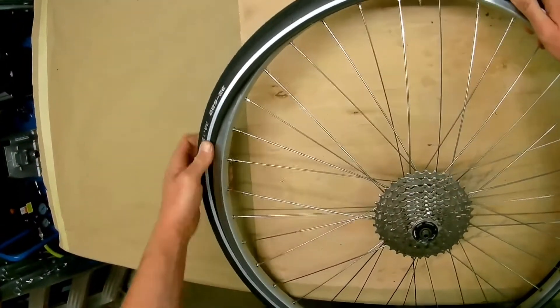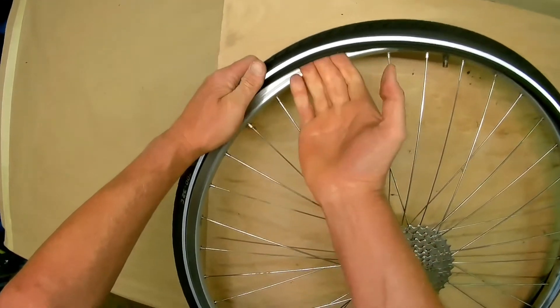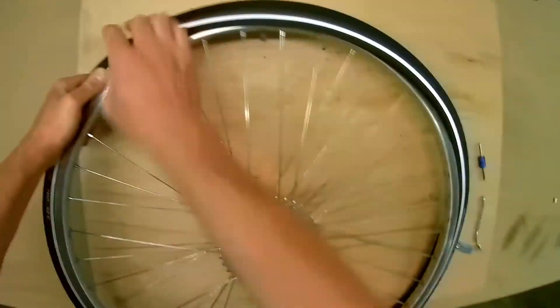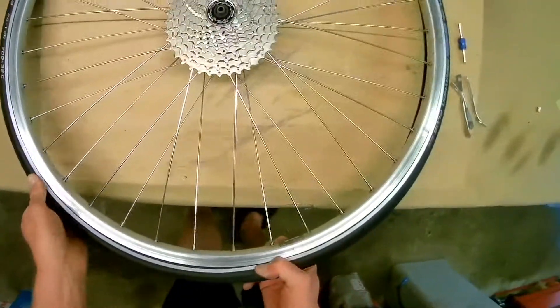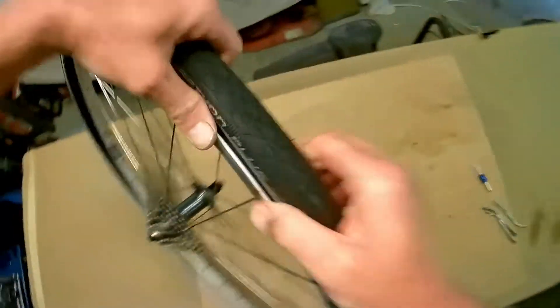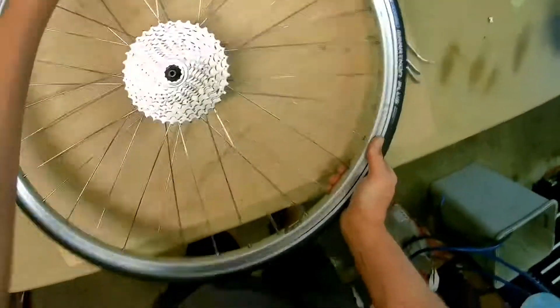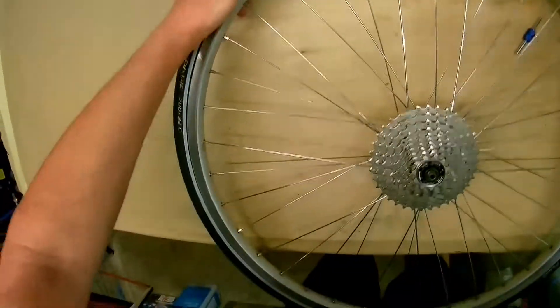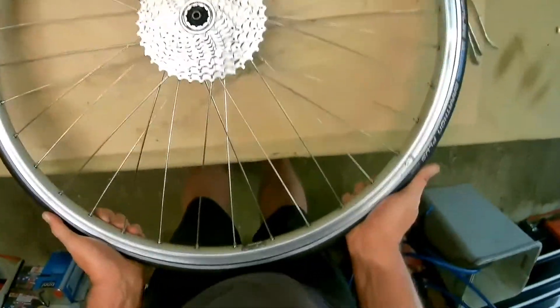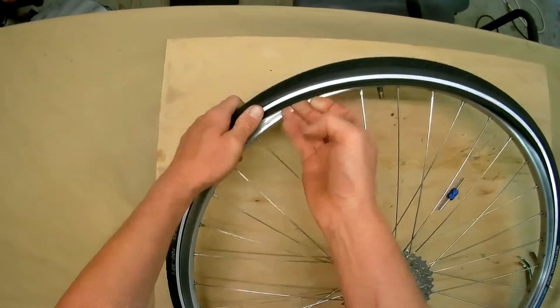We're slowly getting closer to the valve. This is where you have to be careful of the tube, and you need to make sure the tube is at the bottom — push it down, down, and down. Push in and down — that should allow a bit more room up here.